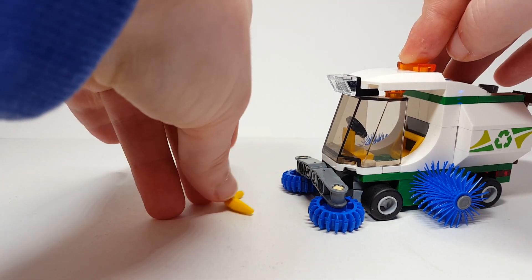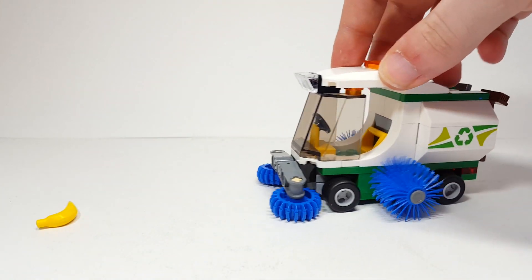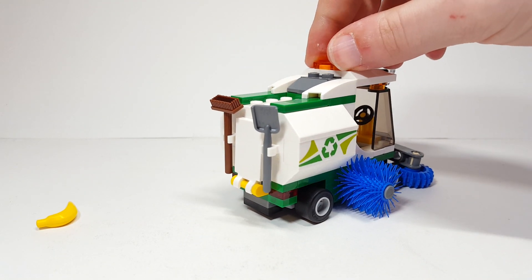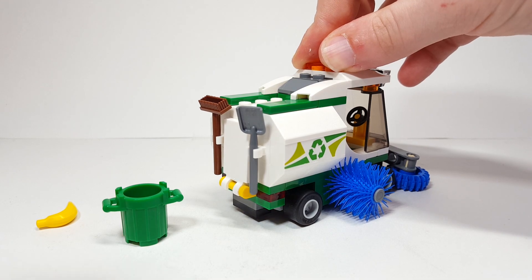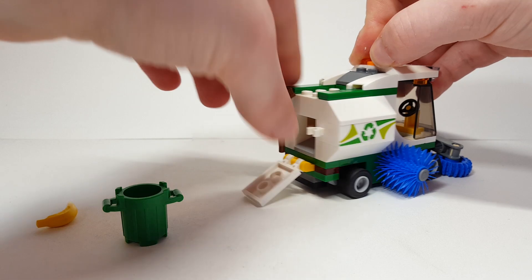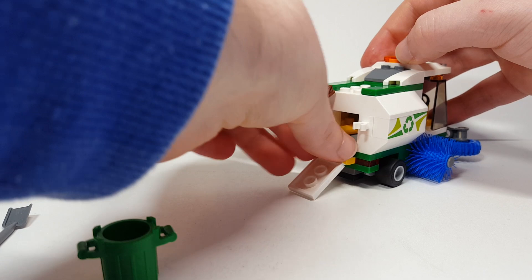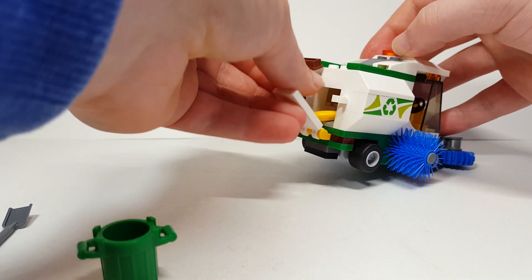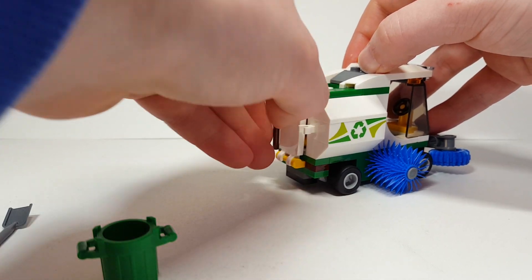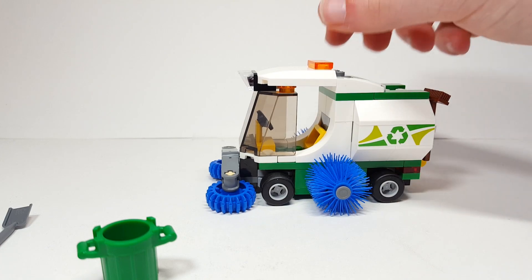Let's see what happens when I put a banana on the path — and it does nothing, it just collects it. And then he's got to go with the shovel on the back and the brush to actually scoop it up and put it in either the green trash bin included in the set. That is not the easiest thing to do once it's closed, but you put the banana in there, tip it up a little bit and you close it in. Now the streets of Lego City are clean.